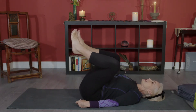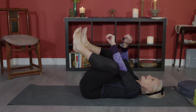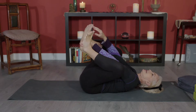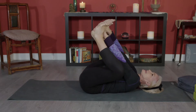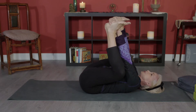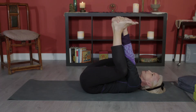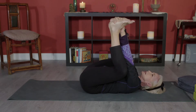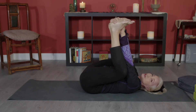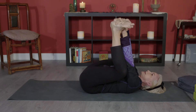Draw your knees up towards your chest, then reach inside and take hold of your insteps. Bring your ankles directly over your knees. Now, some of you may find you can't quite get there because your hamstrings are tight — and that's from too much sitting in chairs.